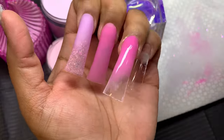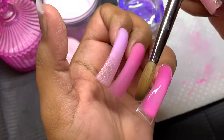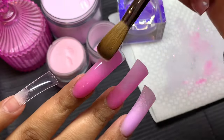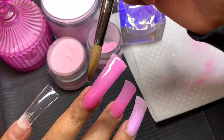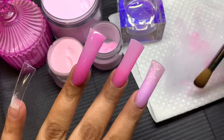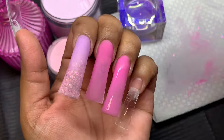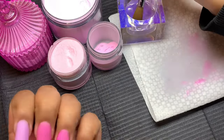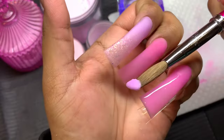We're also using our number 16 Kolinsky brush, which is available on the website right now. We will soon be restocking our older brushes, so don't worry — in case you've been wanting to get some brushes and haven't found the one you're looking for, they'll soon be back in stock.